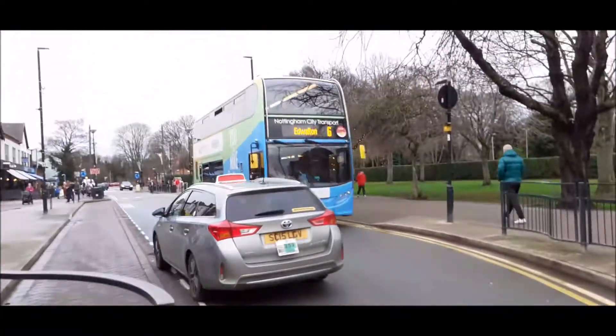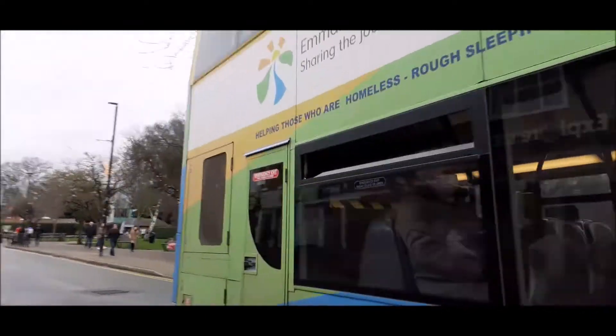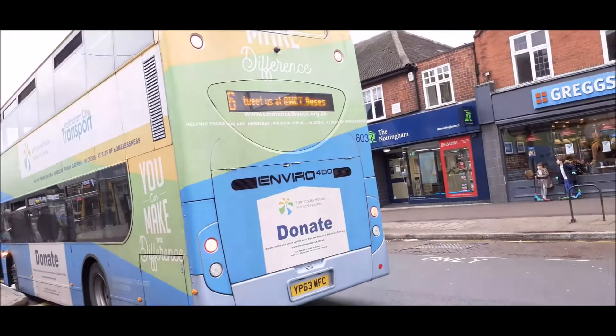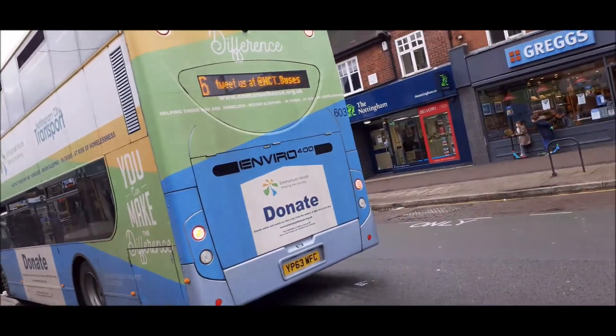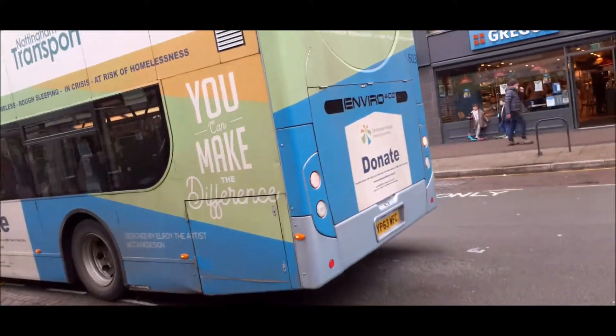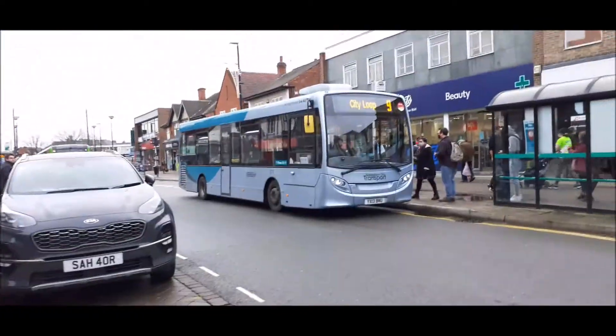5.06 - 5.05, sorry. This is the Emanuel House branded 6.03. Need to do a bit of a clean though. It must be sad. So there she goes.